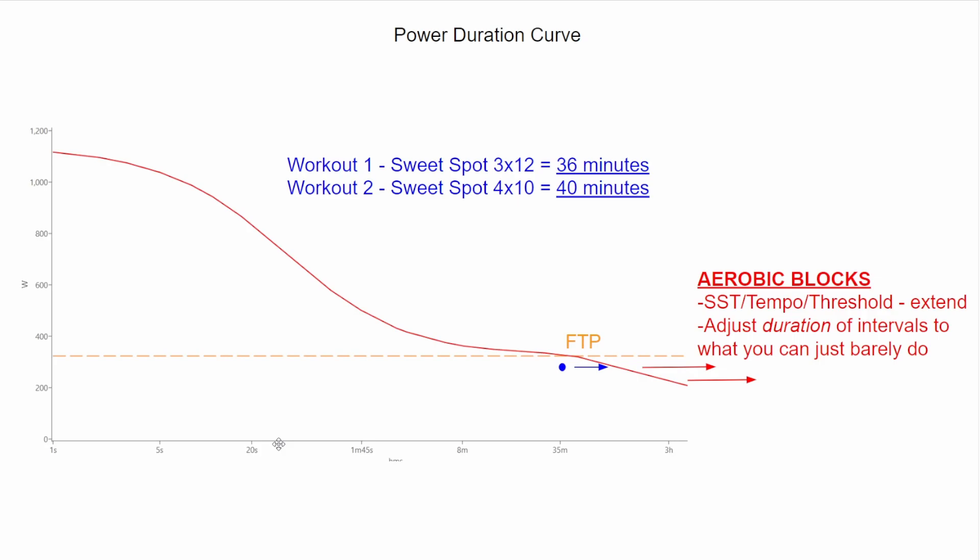Looking at a visual of where we fall on the power duration curve for this athlete: if we're only doing 36 and 40 minutes, our blue dot is right here, and we're really leaving a whole lot of fitness on the table by not putting more stress on our power duration curve further out. We need to increase the amount of time in zone to stress that area. Now, how do you break all that stuff up? I have a cheat sheet — let's take a look at that.